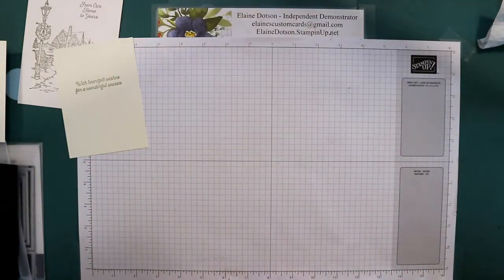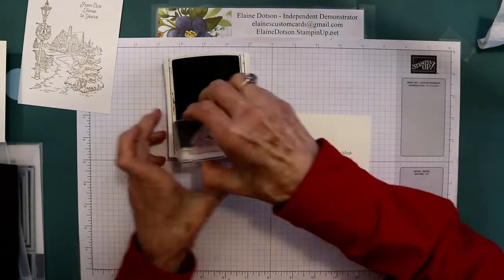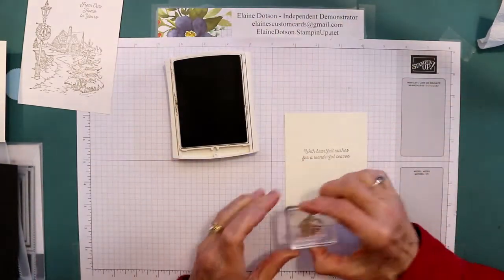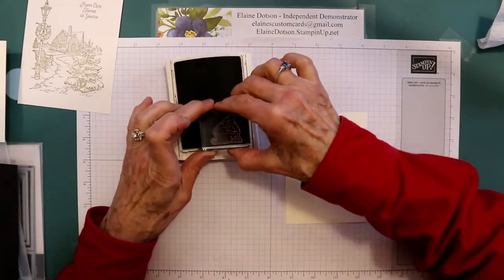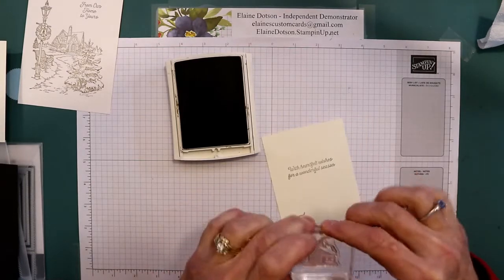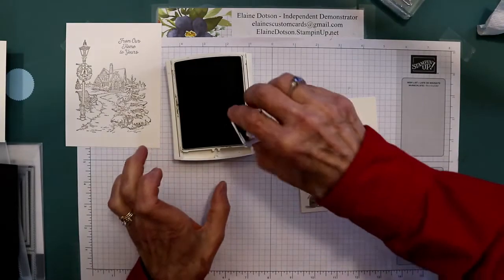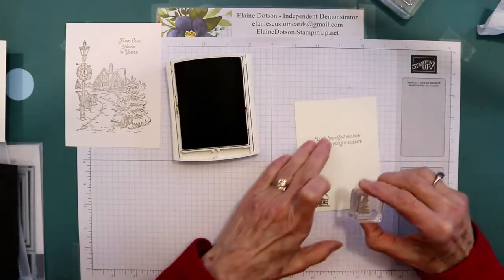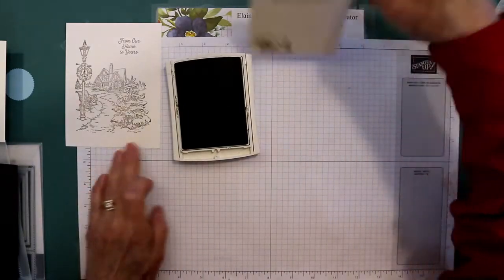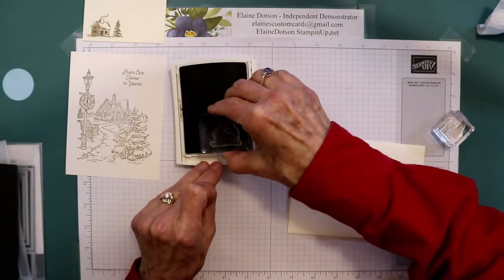Now we're going to go ahead and stamp the cabin using the soft suede. I used this very vanilla cardstock. So we're going to stamp that little cabin right there at the bottom. I did my first one with whisper white, but this cardstock is a little darker than whisper white, so I thought the very vanilla looked better with it — that was just my opinion. I'm going to stamp the tree as well. Okay, that's the inside of your card.